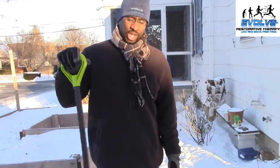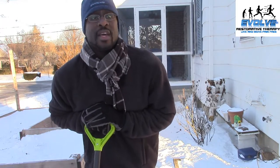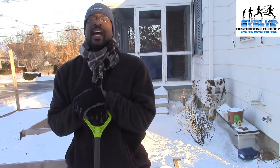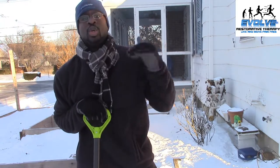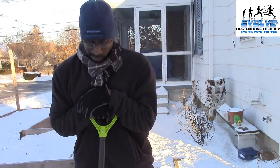There are three main sections you have to think about when it comes to shoveling snow. Shoveling snow is a pre-thought process, a during process, and a post process. Today I'm just going to talk about the nitty-gritty — what do you do during snow shoveling so you don't get hurt. Three things you have to worry about.